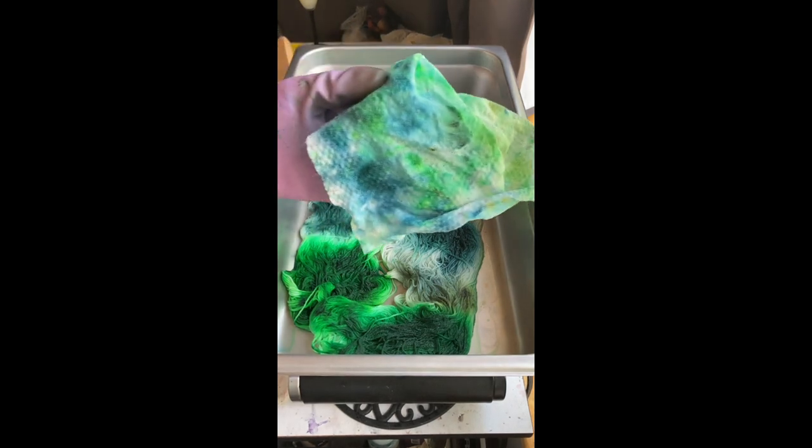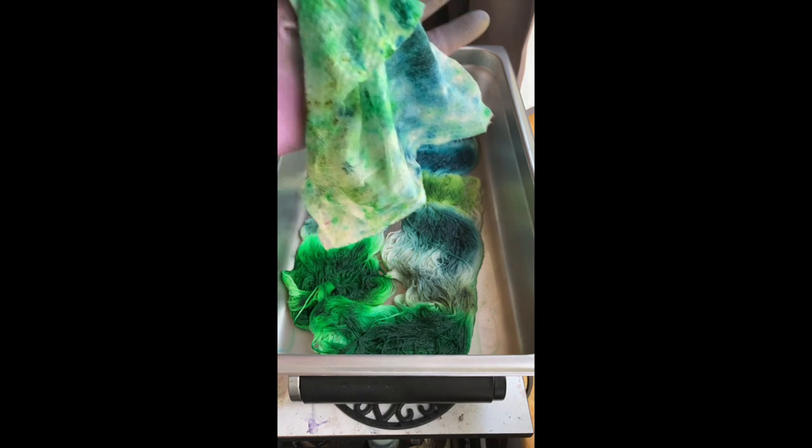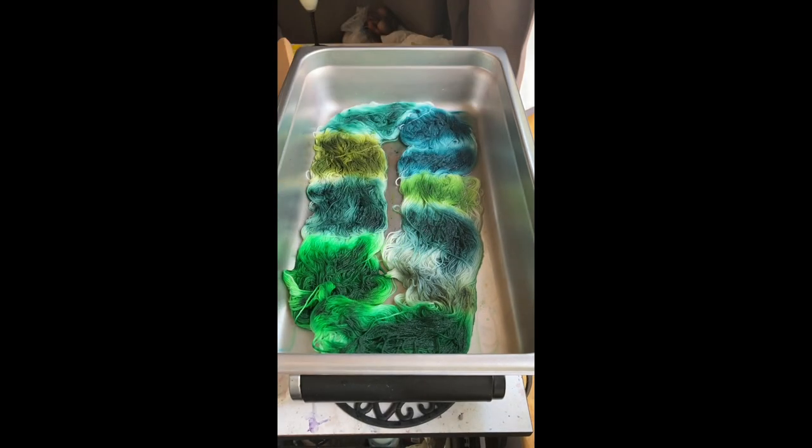And then you can kind of see this rag — I know it's just a rag I'm going to throw away — but you can see all the colors mixed in together, which I think would be really pretty.